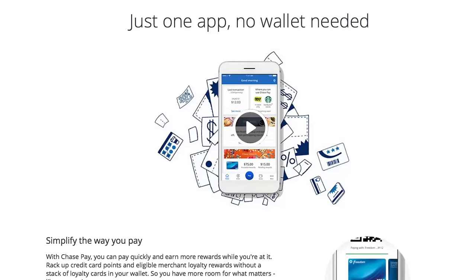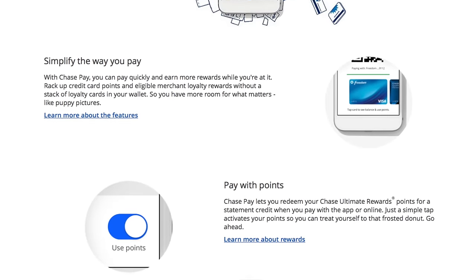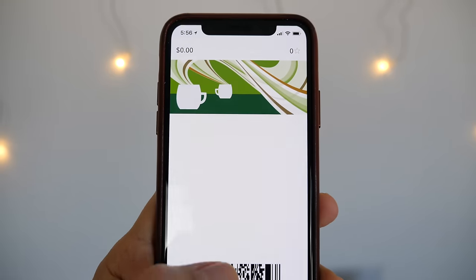A lot of folks, including myself, have wondered: how does it work? Is it like Apple Pay or Android Pay? Not quite, to be honest. When using the app, it's more like a cross between Apple Pay and paying with your Starbucks app, where you have to use a QR code that's scanned by the cashier.